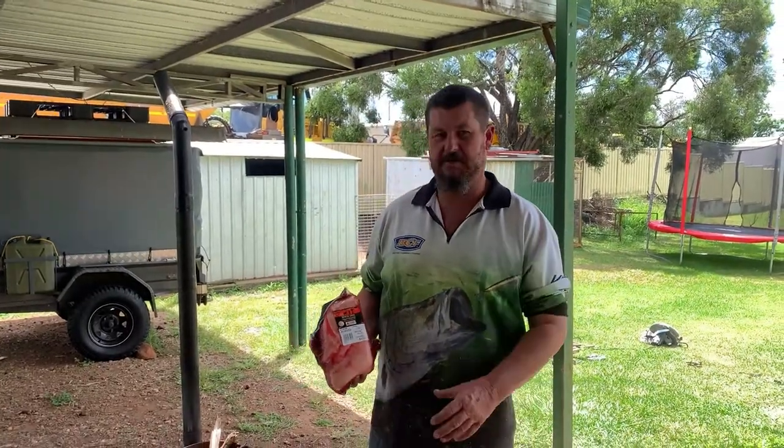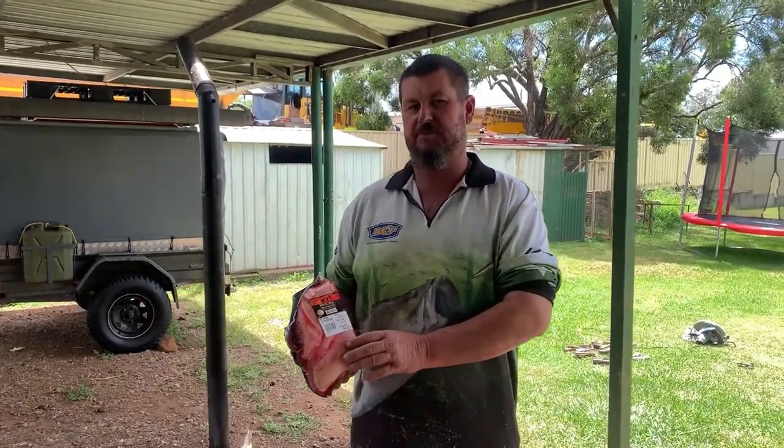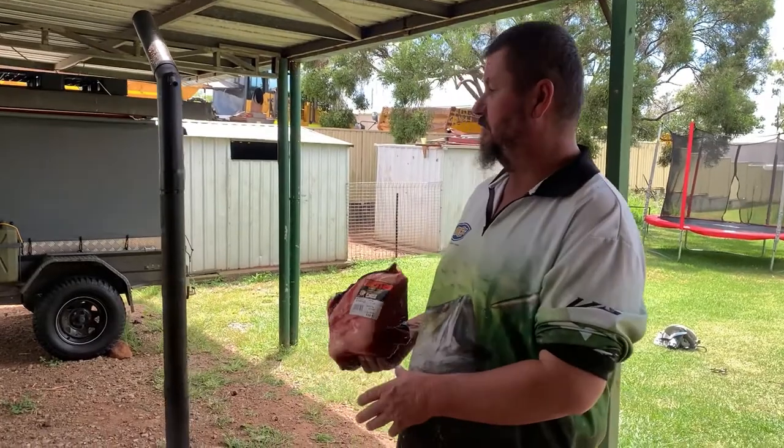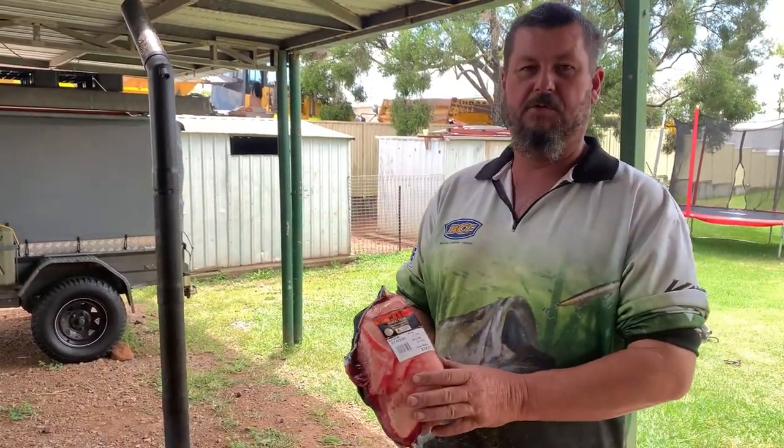Welcome back viewers. Today we're going to do a smoked corned beef — it should turn into pastrami. We're going to use the Ozpeg, we're going to fire up there, and we're going to soak the meat in water.